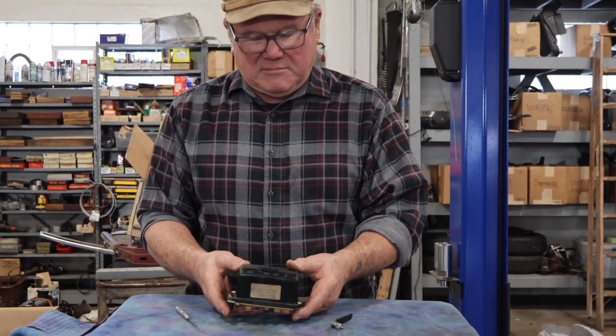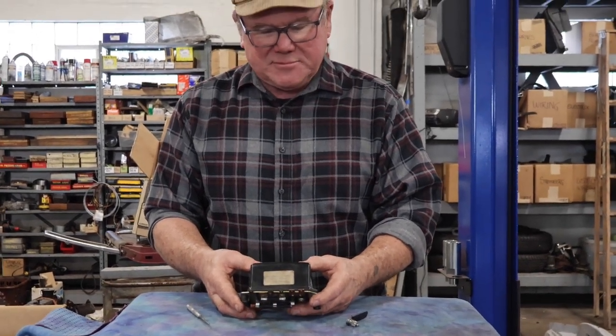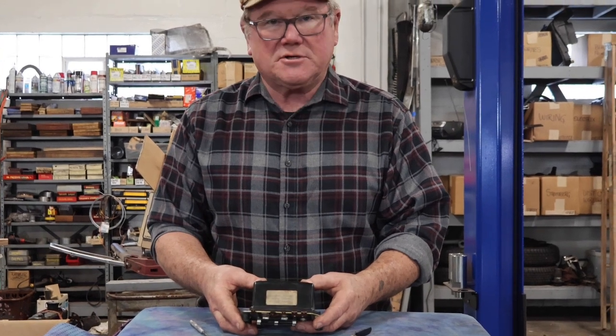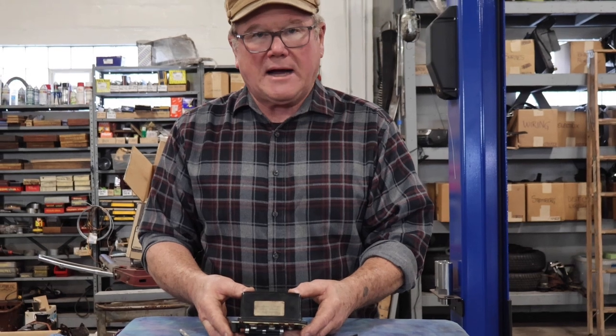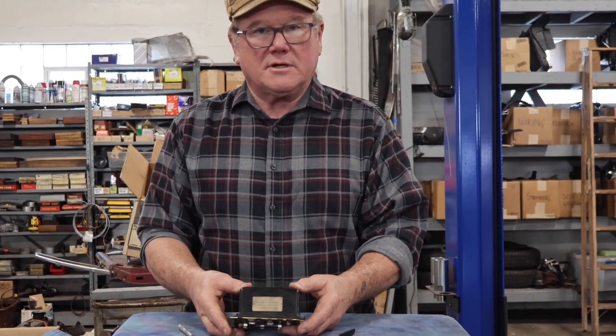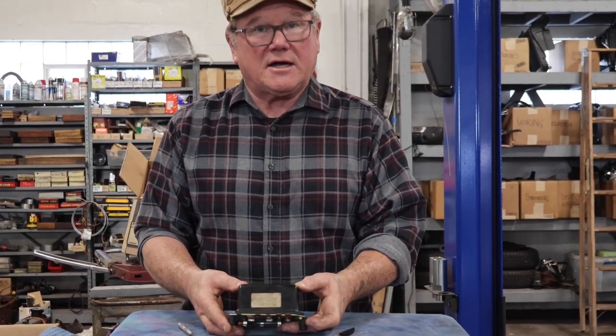So I'm gonna just pop the top off this and talk about how it works, just a little bit. Prior to this there's a two-bobbin regulator — this is a three-bobbin — correctly called a control box because it has not only the voltage regulator but the cutout.